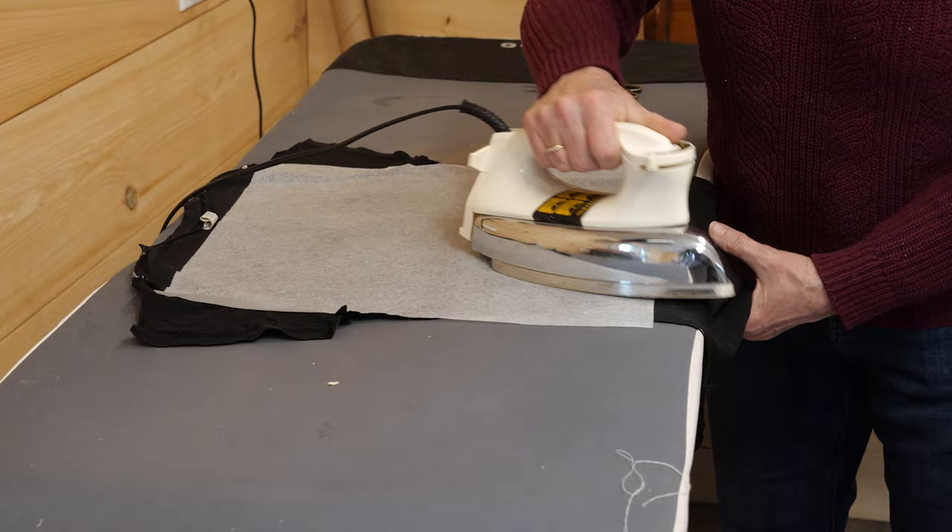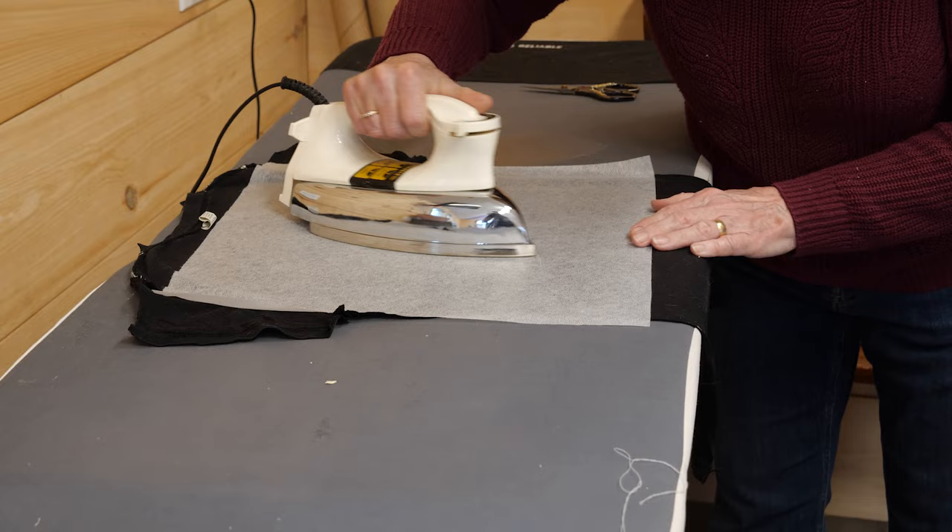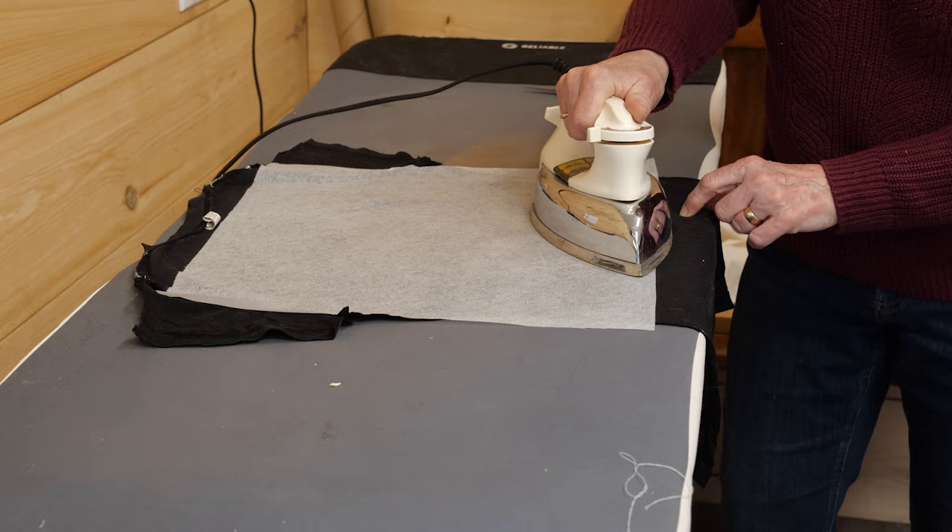Over here you'll see that this is wider than the shirt, so I'm really careful to make sure that I only press where the shirt is. It's going to be cut away later anyway, so it doesn't matter that it's overlapping.